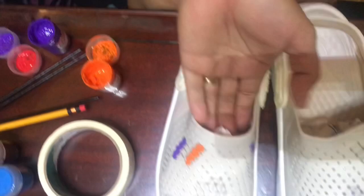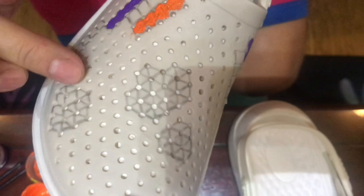Let's dry it first. Then we think about what color to put here - it's all red and yellow so far, let's think about it guys.